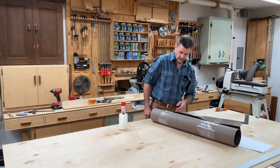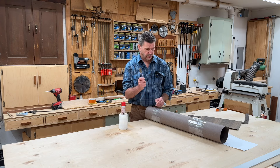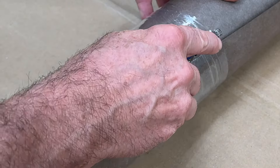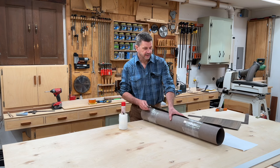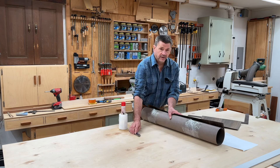Now I'm going to go ahead and open this up, so of course you're going to need a razor knife. I'm going to be careful not to cut into the veneer, and then again I'm going to be using the razor knife to cut the veneer.